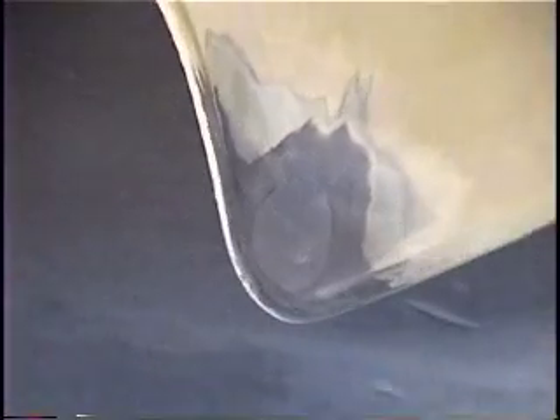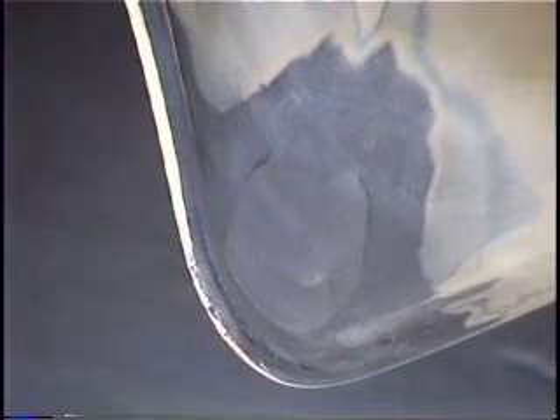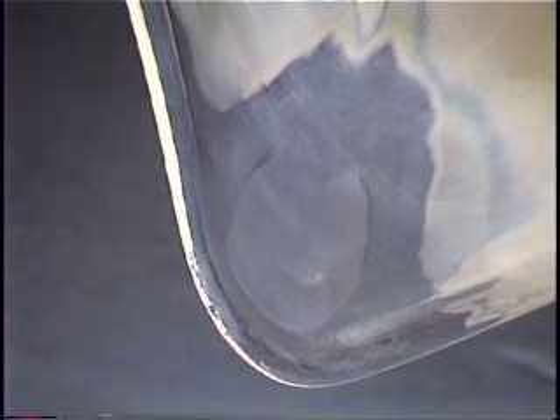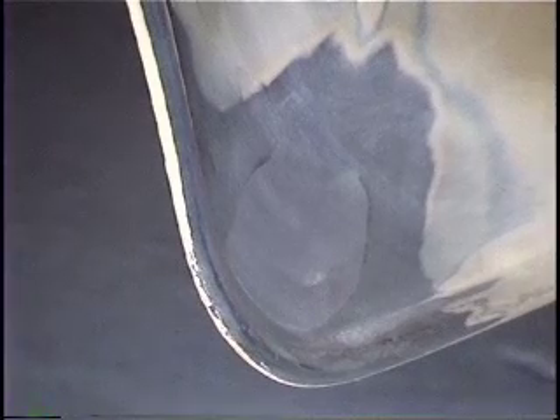Here we are on the fender, all filed up and ready to go. Now I'll wipe phosphoric acid over the metal to clean any of the impurities that would have been put on there by the acid in the lead.